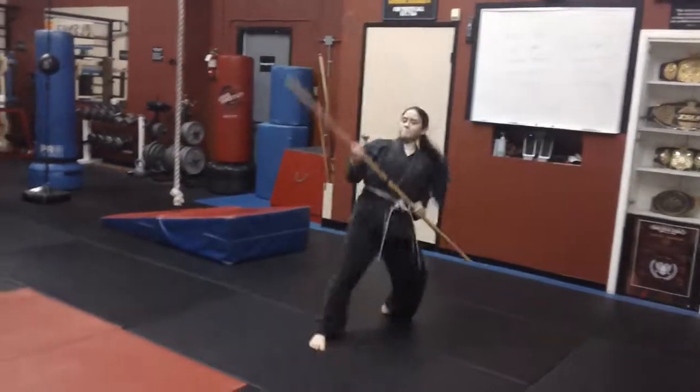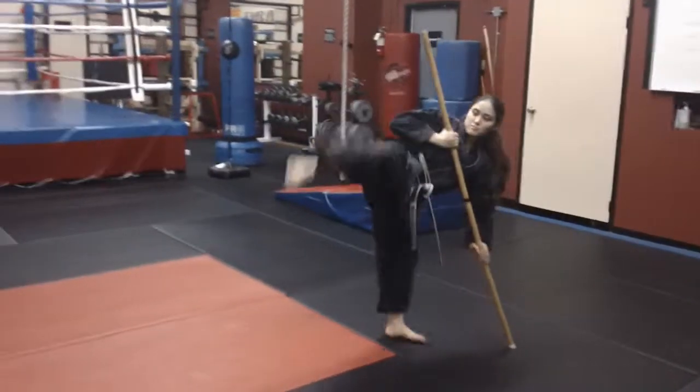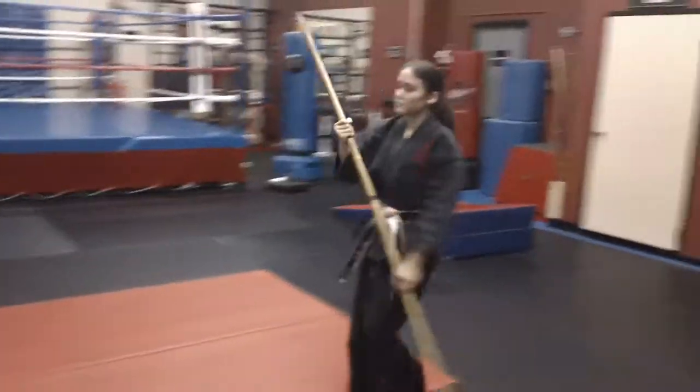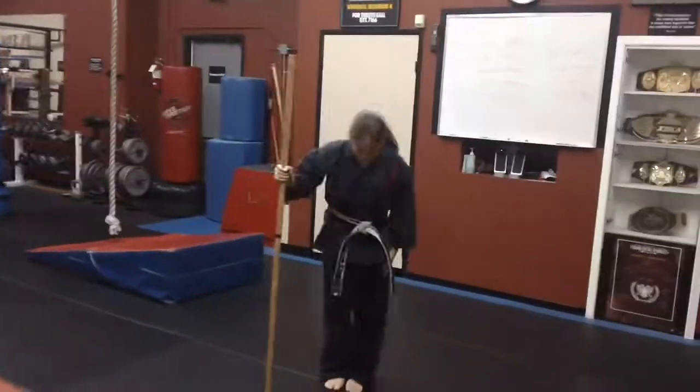Inside axe, cross step hook, turn around, look, and strike. That's kicking combination number two with staff. Thank you, Sensei.